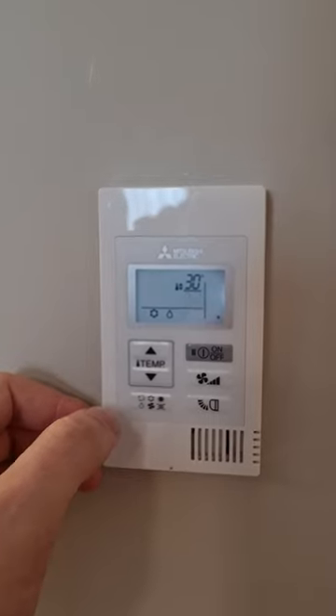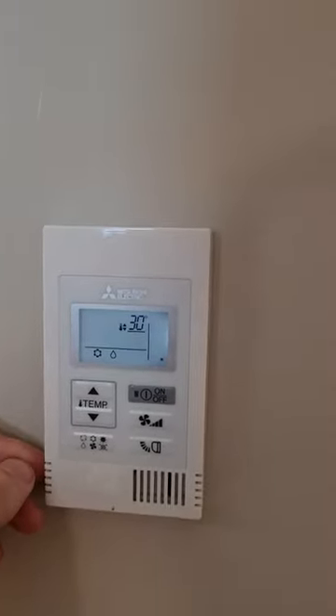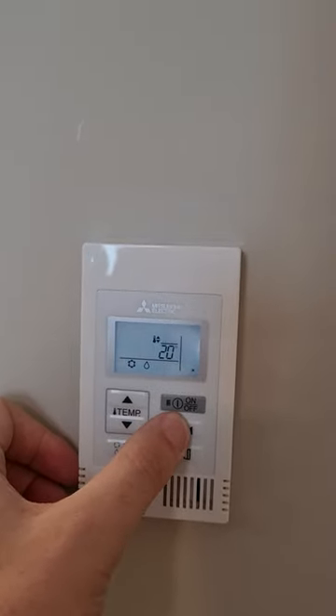When you're done, hold the fan button for three seconds to save and exit.